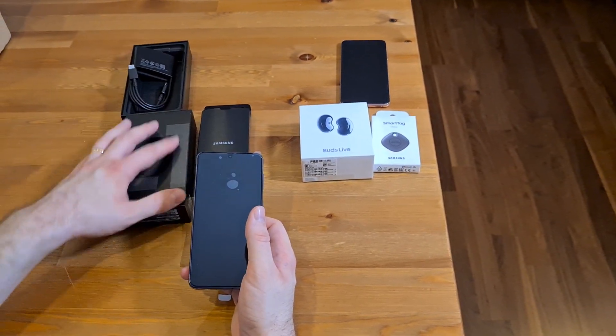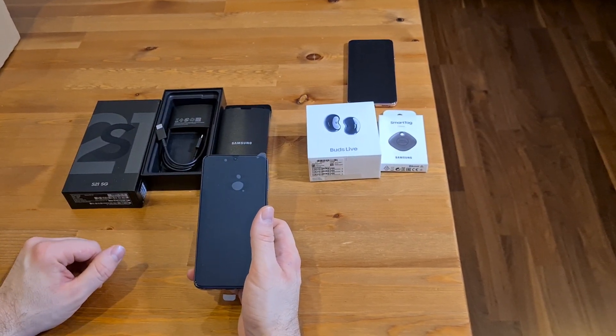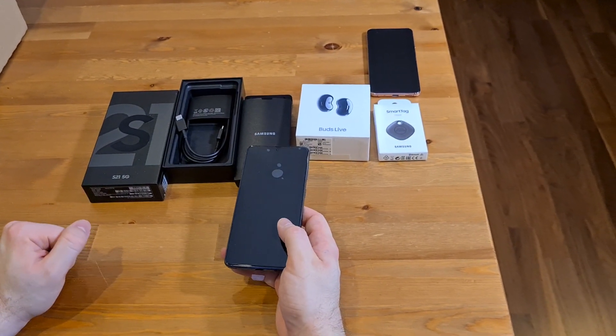That's the phone, and that's what comes in the box. As I say, no headphones and no charger this time around. But we do get the Buds Live and a Smart Tag, which came free with the pre-order. So thanks very much for watching.